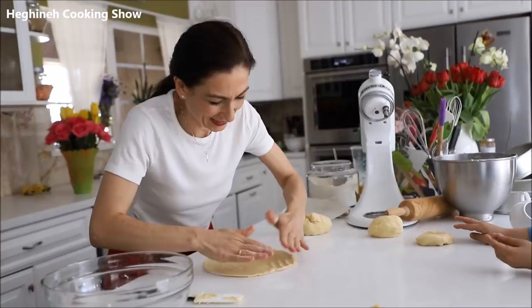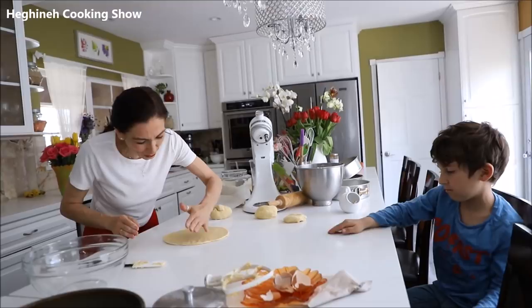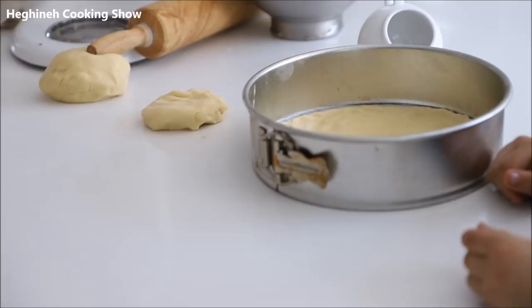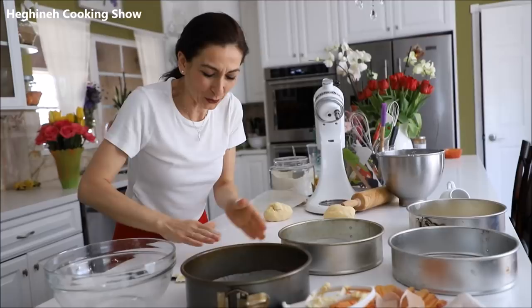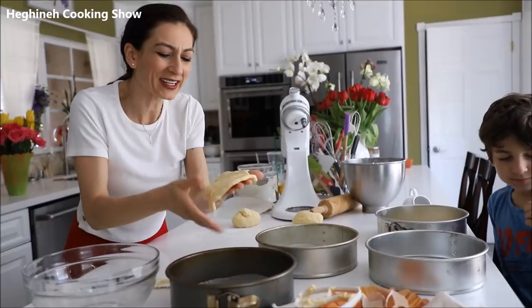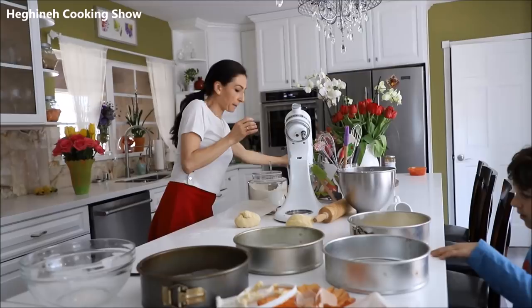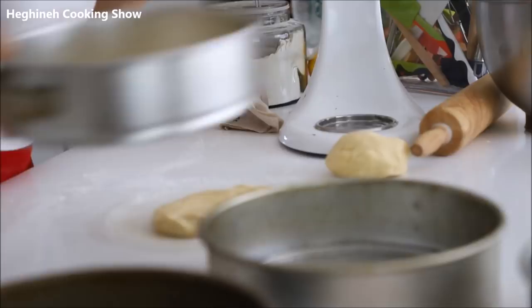We haven't filmed for so long we forgot how this is working — we need to be quiet! Just place it in your pan. I'm going to bake everything at once because that's going to be three layers, plus one small layer which will go in a fourth baking pan. Don't worry if it's not very even.